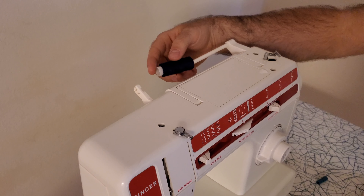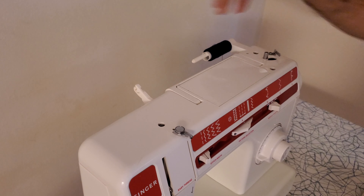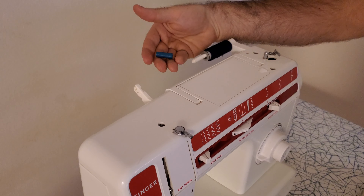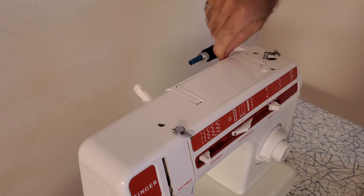On this machine the thread gets installed onto this rod up here at the top. I'm actually missing the original piece that would go on here to hold the thread in place, so I just use a washer and the end of a ballpoint pen cap, which just fits on there nicely like that.